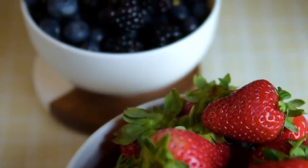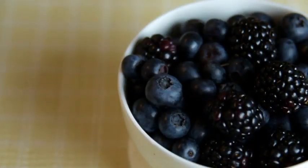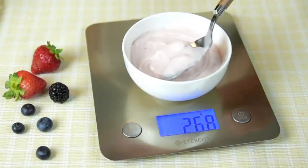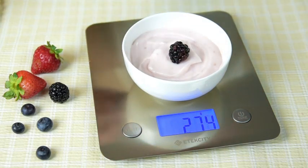From large cuts of meat, healthy portions of fruits, and perfect measurements of oils, the ETEKCITY EK6211 Digital Stainless Steel Kitchen Scale is ready for any culinary venture.